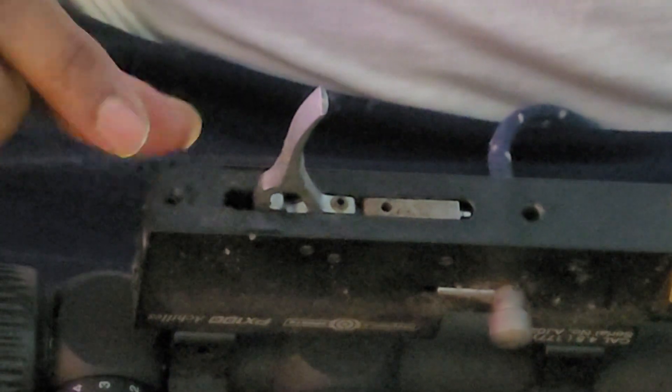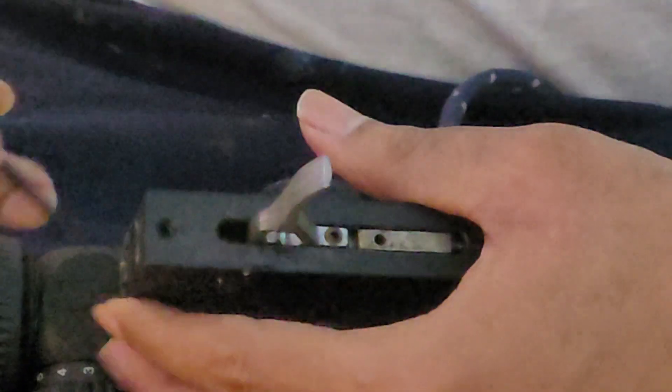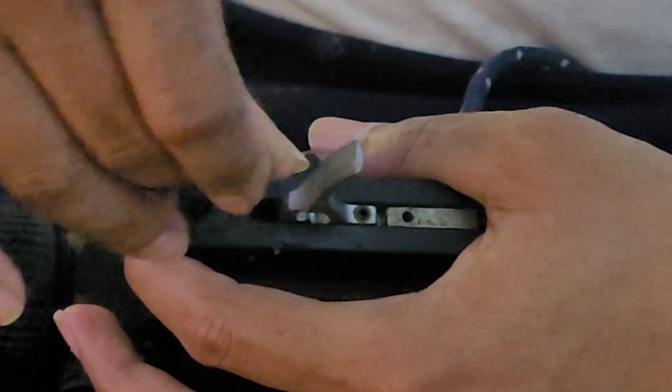The second thing we need to do is put an allen key inside this hole behind the trigger and remove the current setup from the gun. Don't forget to place your finger behind it because it will shoot out and come out faster.